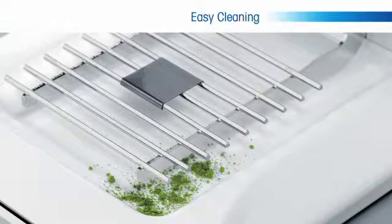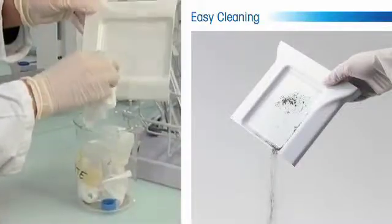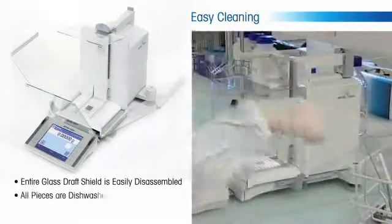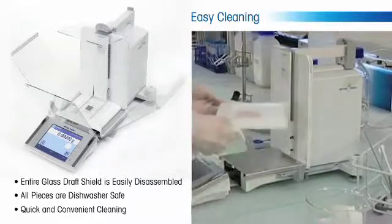Spillage does not affect the weighing process as it does with traditional balances, and any spilled sample can be easily cleaned at the convenience of the user. In addition, the entire glass draft shield is easily disassembled and all pieces are dishwasher safe for the ultimate in quick and convenient cleaning.